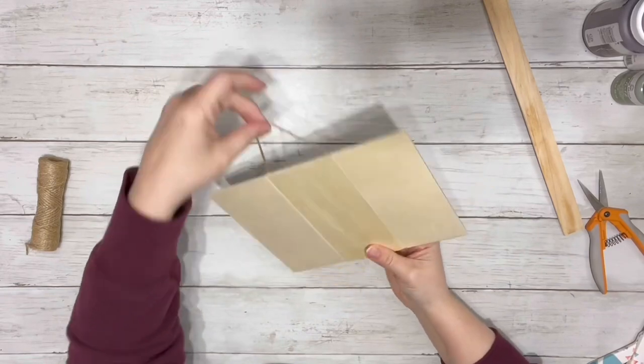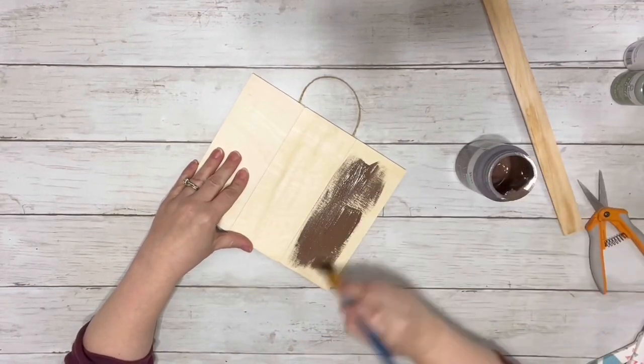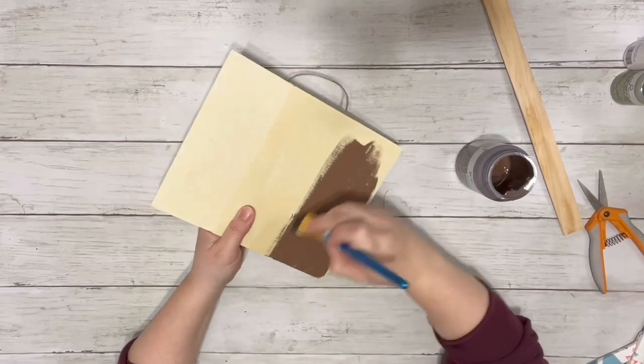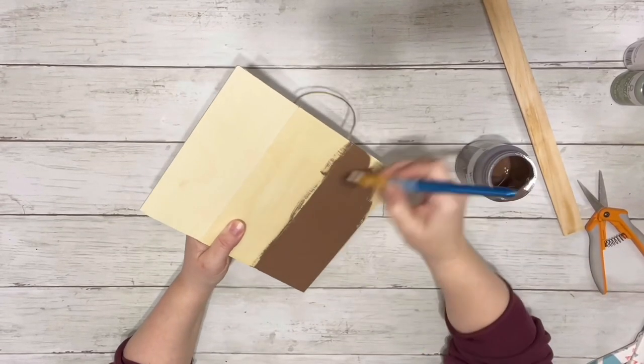Once that was all done, that's the little sign. If you can't find the planks, you could always use popsicle sticks all glued together. I took the truffle chalk paint and did my underneath coat — just one coat of the chalk paint on the front.